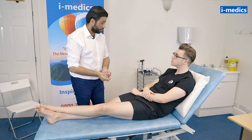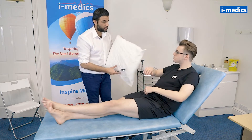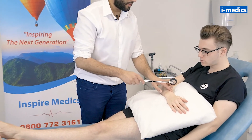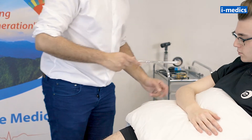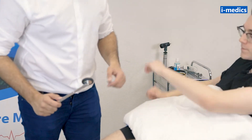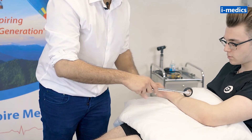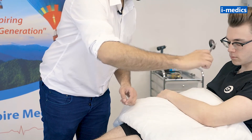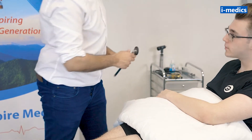I'm going to test your reflexes now, if that's okay. I'm just going to remove that pillow, Tom, and pop this underneath your arm — just keep this arm nice and relaxed for me. And just swap over for me, Tom — again, keep it nice and relaxed.